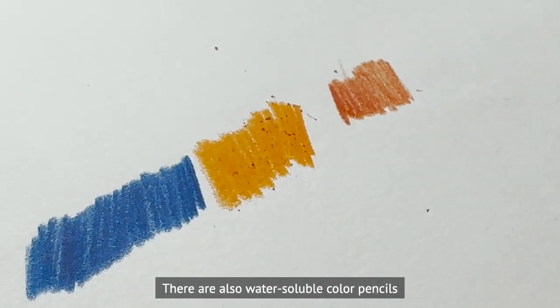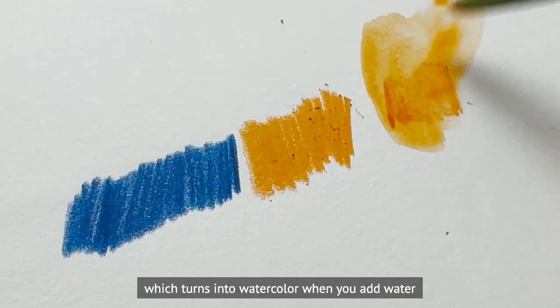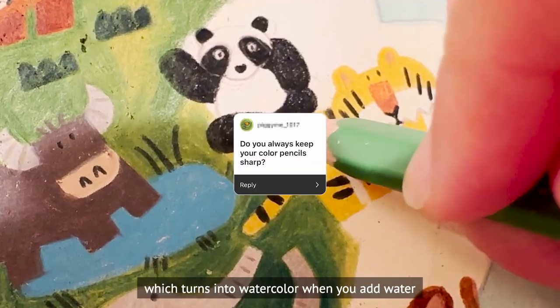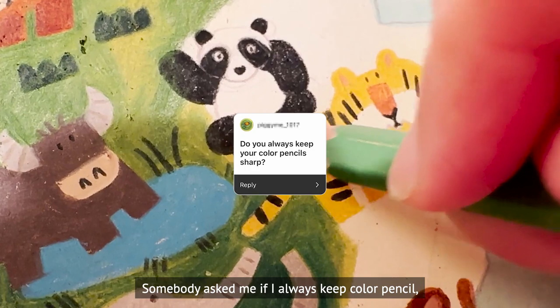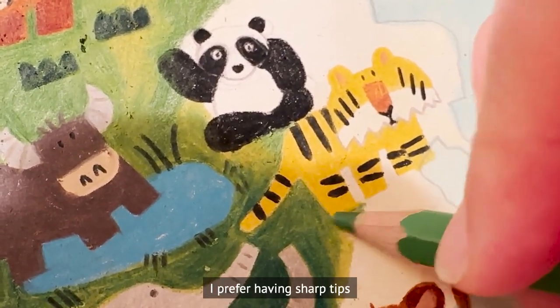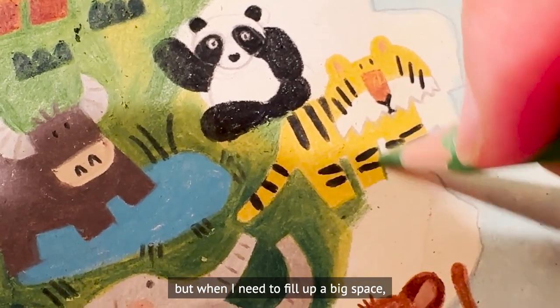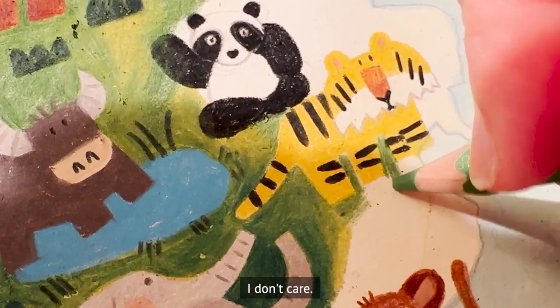There are also water-soluble color pencils which turn into watercolor when you add water. As for keeping pencils sharp: I prefer having a sharp tip when drawing along lines or details, but when I need to fill up a big space I don't care as much.